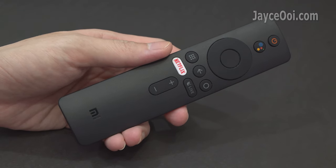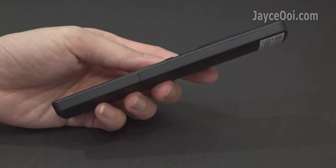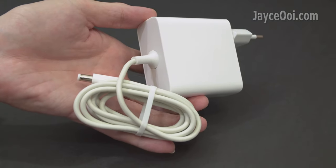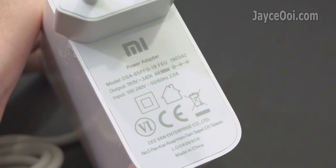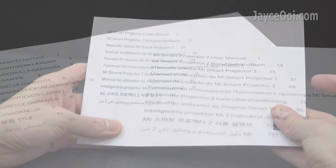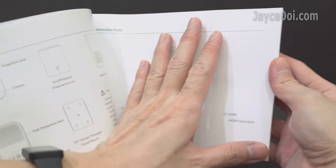As for accessories, here is the Bluetooth remote control for navigation — very handy as you can control the projector in any direction. It's loaded with a Google Assistant button for voice commands, and quick launch buttons for Netflix and live channels. Also included is the AC power adapter with EU plug, with worldwide support and 65W total power output, followed by warranty notice and user manual in multiple languages. There is also a soft copy of the user manual in the projector itself.